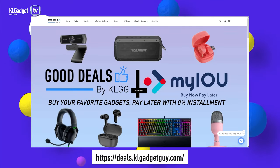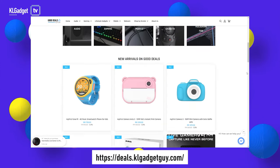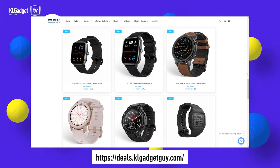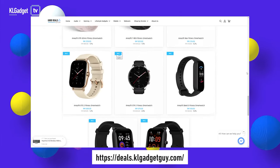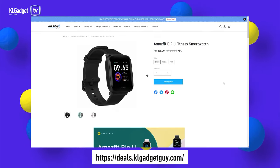We've added a whole lot of things to Good Deals by KLGG, such as bags, smart locks, audio gear and more. Shop now and check out with Atome and IOU Pay 0% installment from RM50, and get RM10 off your first purchase with a minimum RM100 spent. Visit Good Deals by KLGG in the link below.